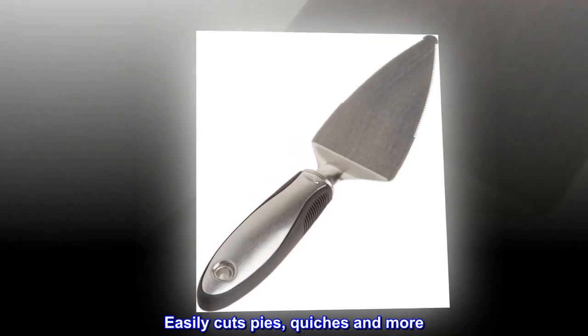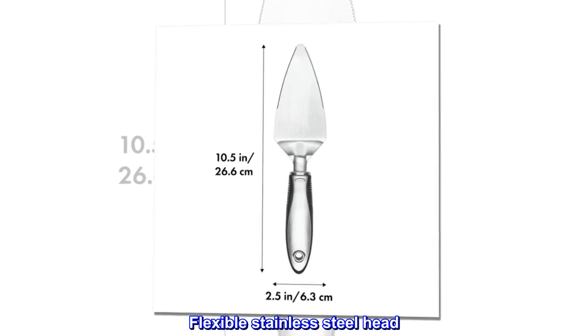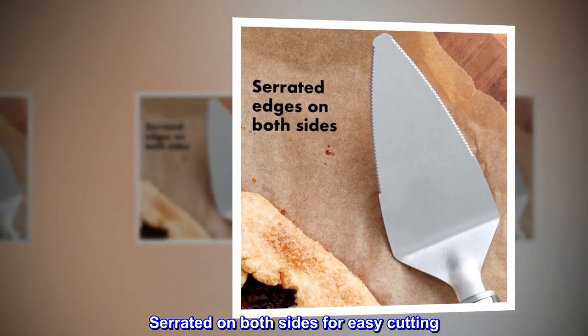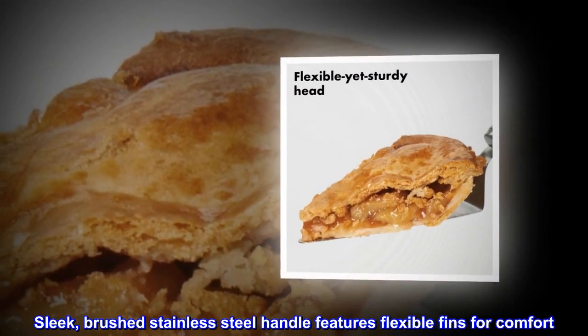Easily cuts pies, quiches and more. Flexible stainless steel head. Serrated on both sides for easy cutting. Sleek, brushed stainless steel handle features flexible fins for comfort.